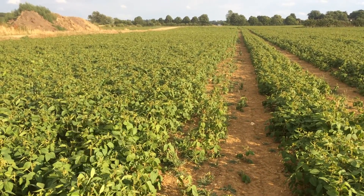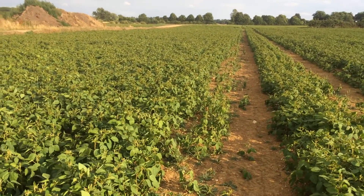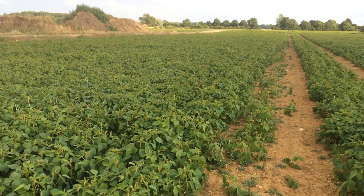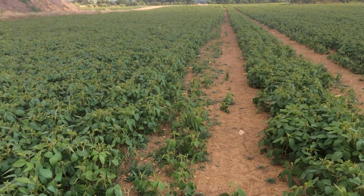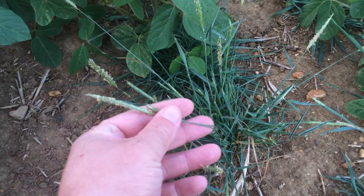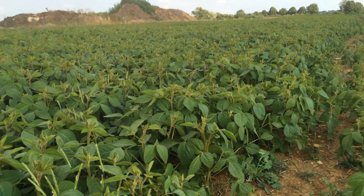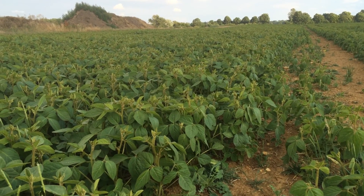Just a quick video about using soya for black grass control. We're here in South Lincolnshire in a crop of Elena soya beans — a nice crop. This is a farm like many in England at the moment that have terrible problems with black grass, and these fields have got a lot of black grass in them. The farmer here has used soya because it's a late sow and it provides a great opportunity to clean the fields.